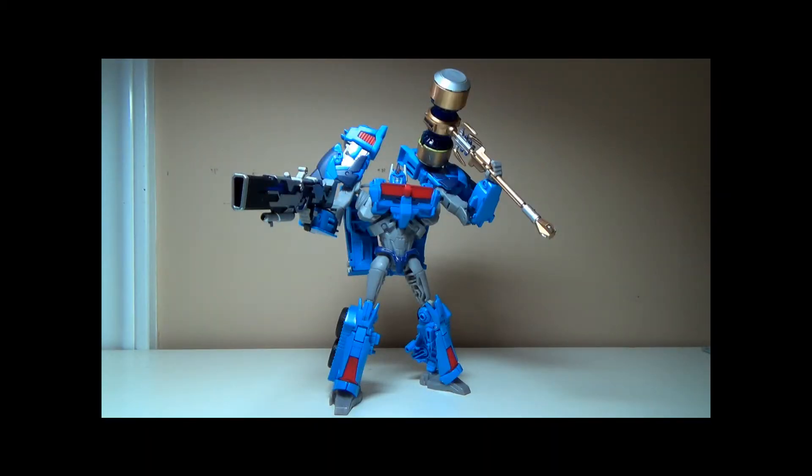Hi guys, this is a review of the Dr. Wu TP-10 Full Gear Set, the Christmas 2013 edition.